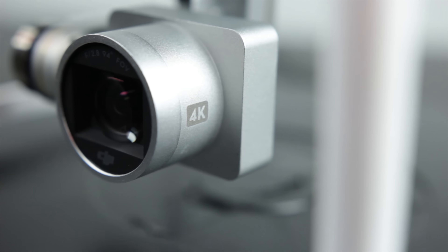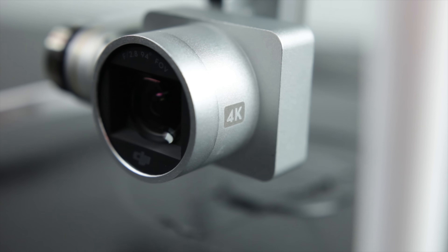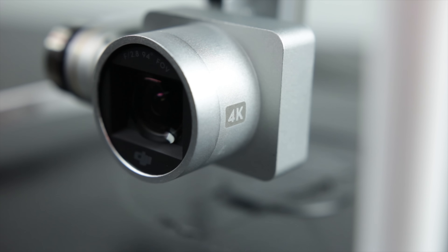So let's go ahead and take a look at the footage from both cameras and see which one looks best.